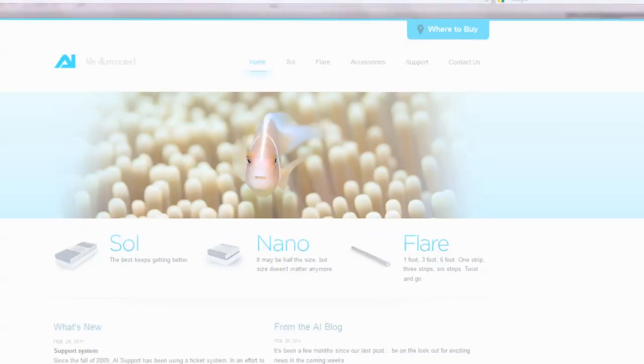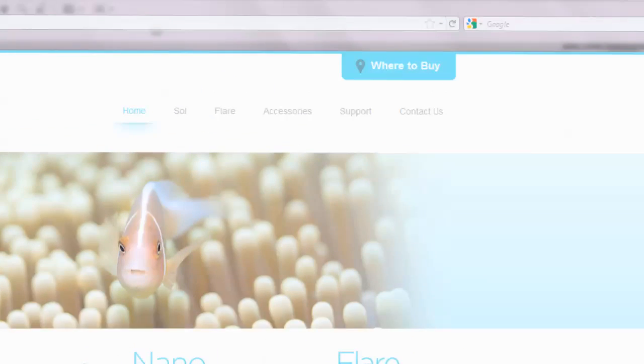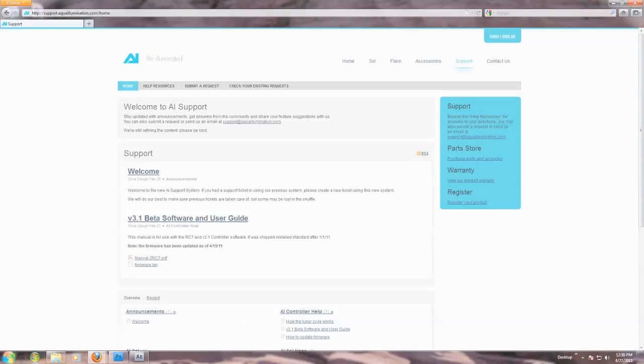When major changes occur, some updates may erase your existing timer settings. Check the firmware page on the website for further information. It is always a good idea to write down your settings in case you need to restore them.